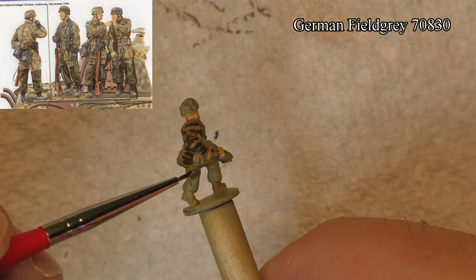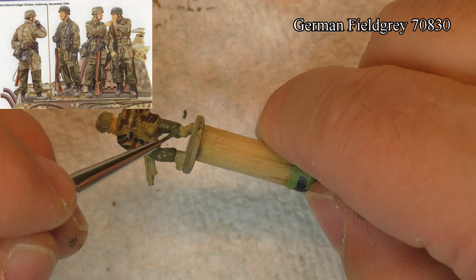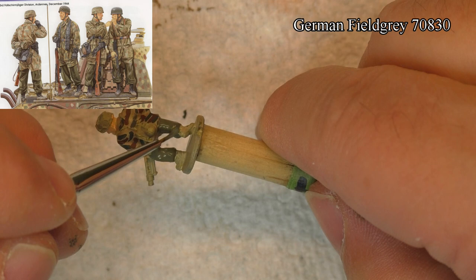The first thing I did is the camouflage markings for the Fallschirmjäger. What I used, or tried to use, is the color pattern of 1944 — the color pattern used by the Germans at the time.